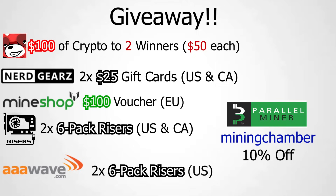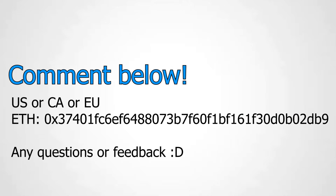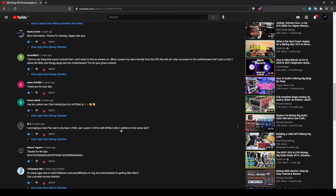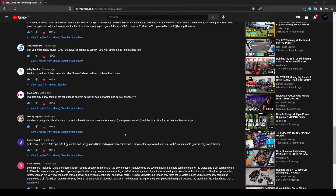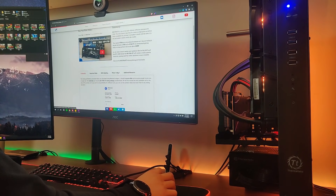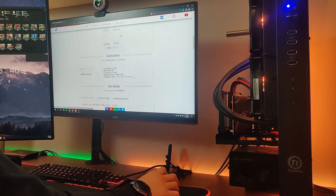To enter the giveaway, comment below with your region — US, Canada, or Europe. Note that region-specific prizes ship only to those locations, but the crypto prize is open to anyone worldwide. Also leave your Ethereum address in the comments for a chance at Red Panda Mining's crypto prize. Make sure you're subscribed so you'll be notified when the winner is announced. Duplicate accounts will be disqualified. If you've missed this giveaway, we'll be doing more in the future — just subscribe. Thanks for watching and have a wonderful day!